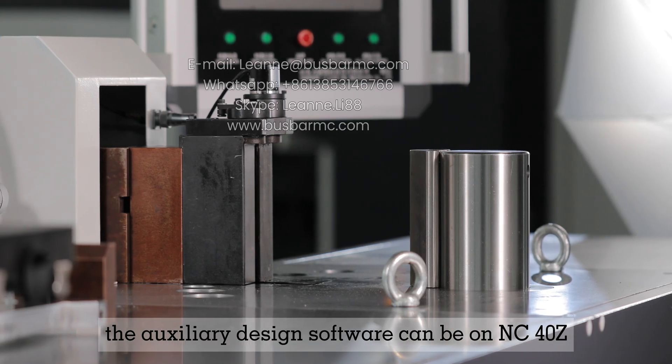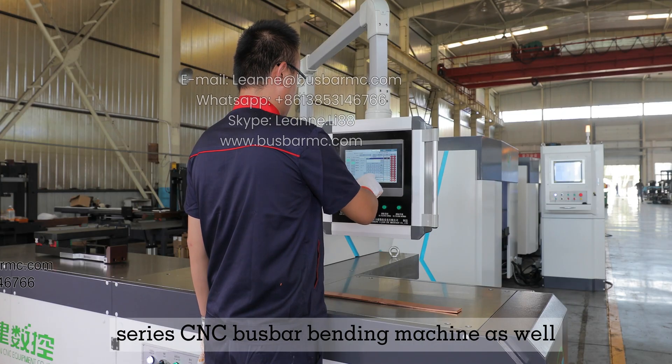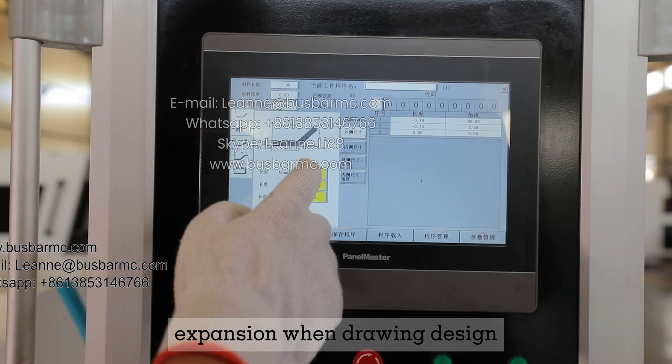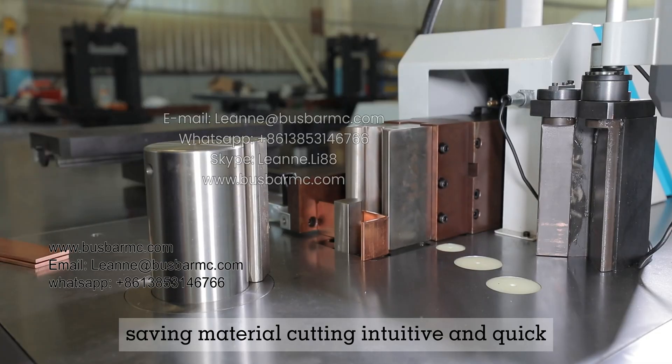The auxiliary design software is also compatible with the NC40Z series CNC bus bar bending machine. It can automatically calculate the bending expansion when drawing a design, saving material cutting time, and is intuitive and quick.